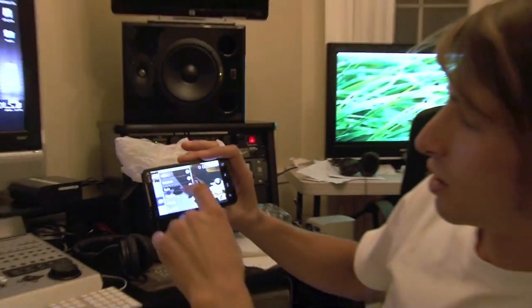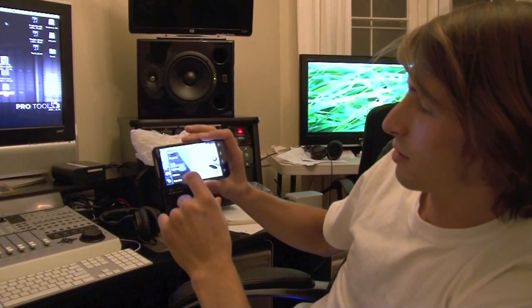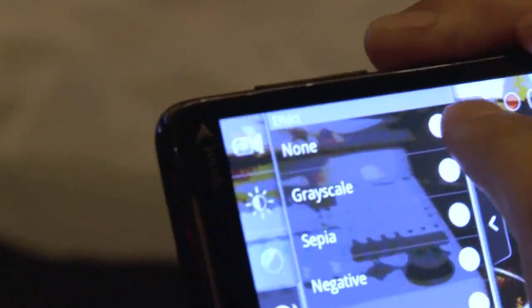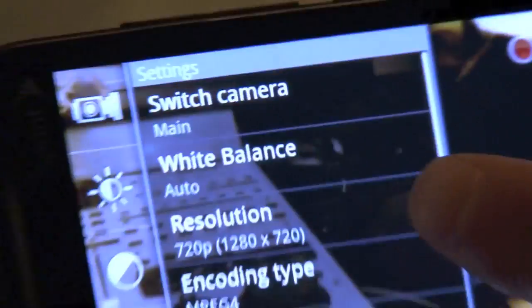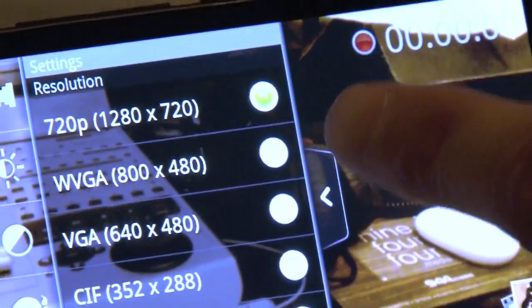It's 720p HD. You can change your different types of effects — your scales, your coloring. And you come down to this bottom menu. You can do a switch camera, white balance. Here's your resolution — 720p, 1280x720.